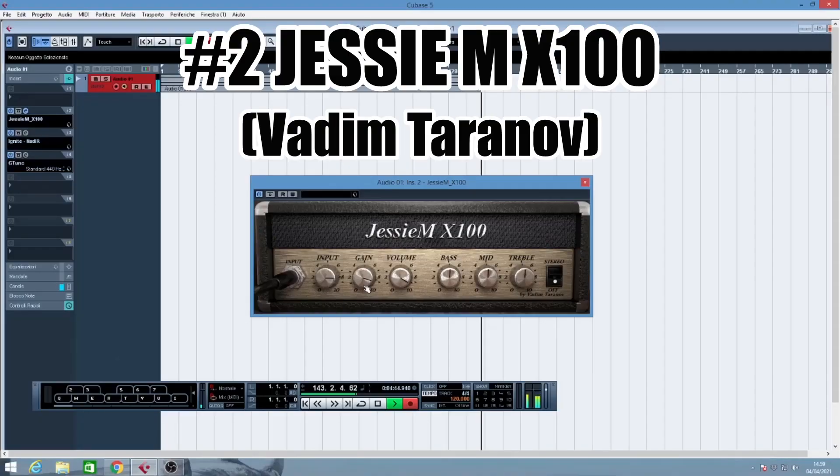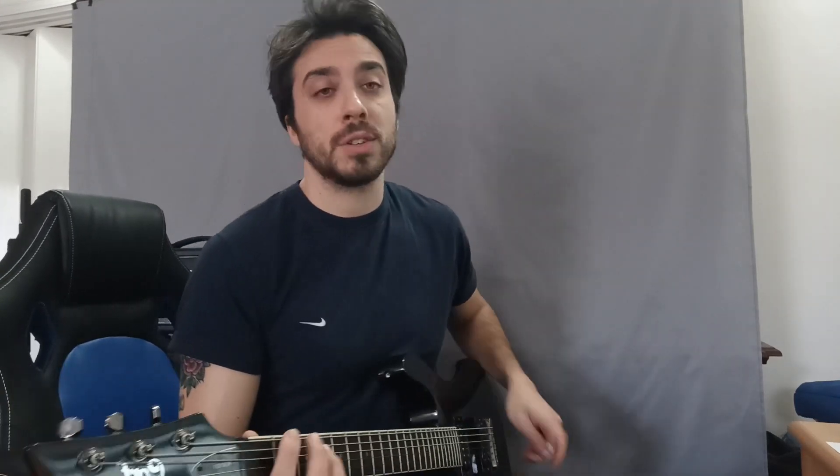The second plugin is called JCM-X100 and is clearly inspired by the Marshall JCM-800, one of the most known and well-respected amplifiers from the 80s. As you can see, like the original amp, it has a very straightforward front panel with input, gain, volume, bass, middle and treble. And like the original one — if you've ever tried an original 80s JCM-800 — it doesn't have tons of gain as you might expect.